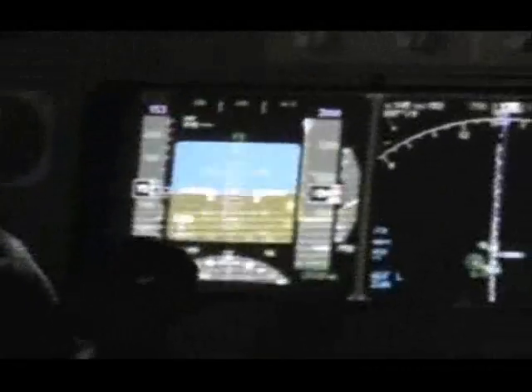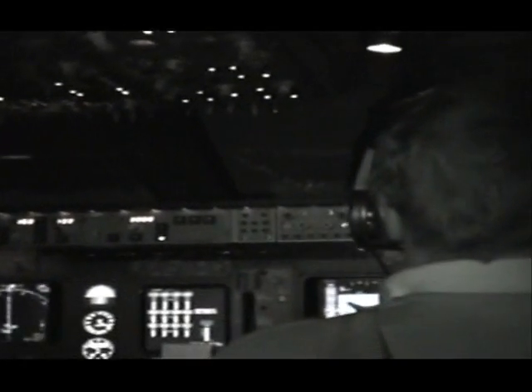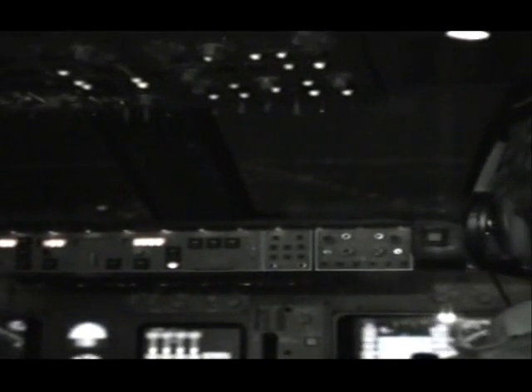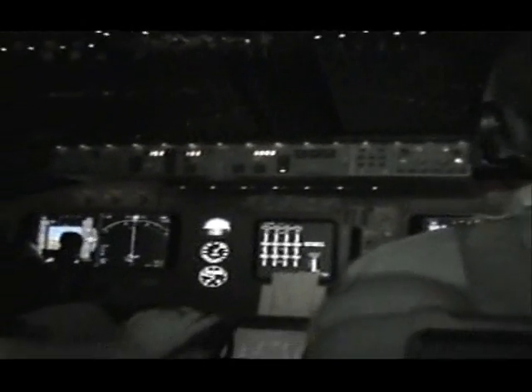2,000. 500. 100. 50. 30. 10. Retard. 20. 20. 20. No. 20. What's going on?